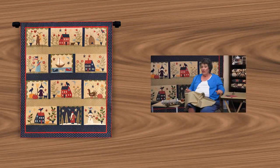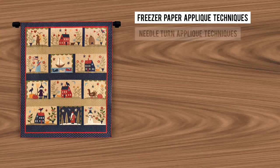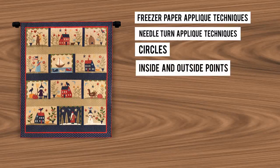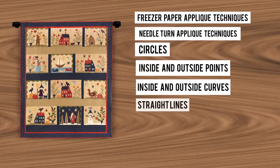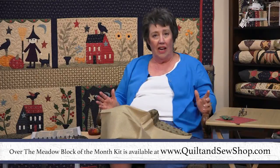What we will learn in this series is freezer paper applique techniques, needle turn applique techniques. We will learn how to do circles large and small, inside and outside points, inside and outside curves, straight lines, windows, doors, multiple layer figures, and we are going to have a really good time.